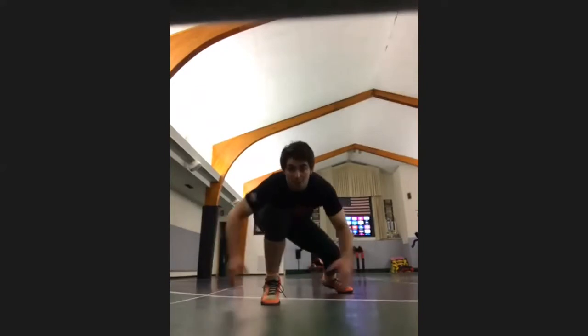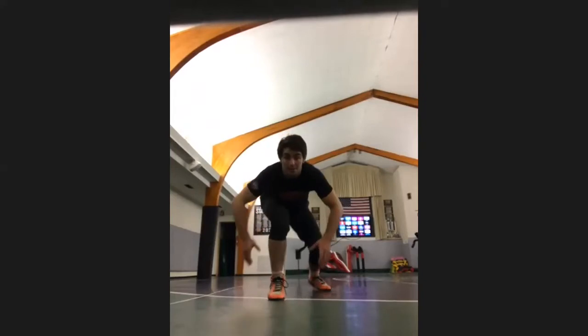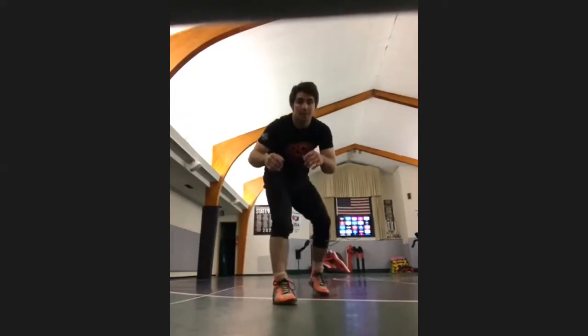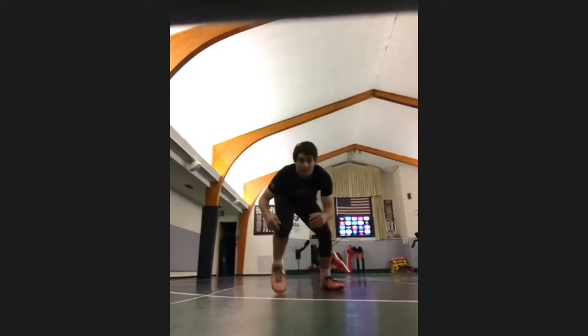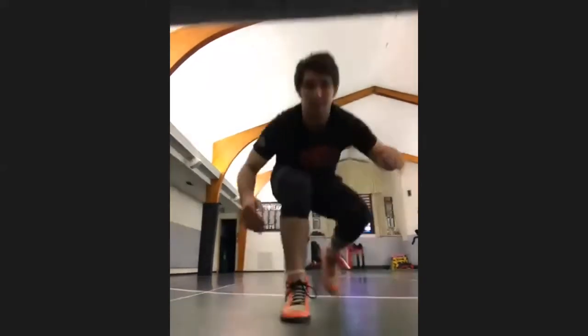When my fake comes, both hands go — not one, both. They both come forward right here. It's almost like you're throwing a little jab. Right here, I'm in my stance still. He shoots, I block, reshot.